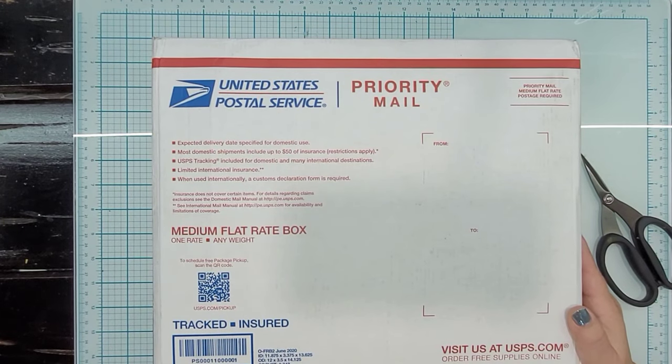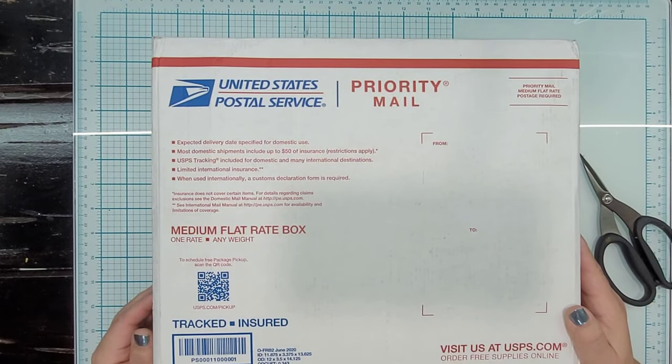Hey guys, Janine here. I am so sorry that it has been so long since I've posted a video. My work has just been very demanding lately and has not allowed me a lot of free time to do any crafting or video making for that matter. So my apologies.